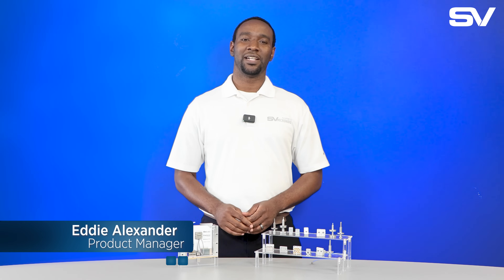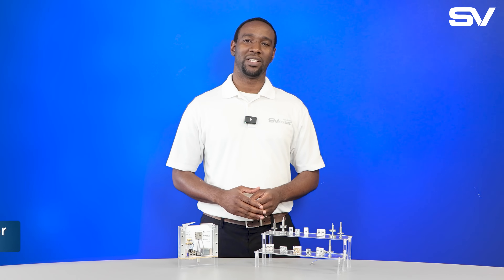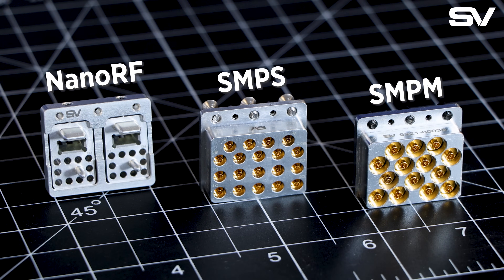Hi, my name is Eddie Alexander, and I'm the product manager for Amphenol SV Microwave's Vita product line. Amphenol SV Microwave supplies a complete line of Vita 67.3 and Vita 66.5 embedded solutions across all three RF interfaces: SMPM, SMPS, and NanoRF. SV is authorized and licensed to sell all NanoRF solutions.